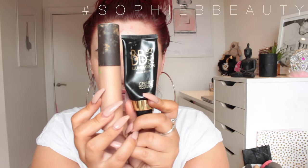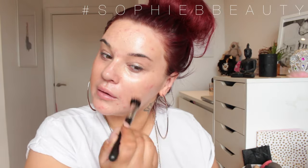To prime my face I'm going to go in with the Gerard Cosmetics BB Plus Illumination Cream and the Becca Shimmering Skin Perfecto in the shade Opal. I'll be applying this with a small dual fibre brush.